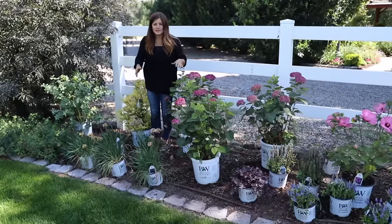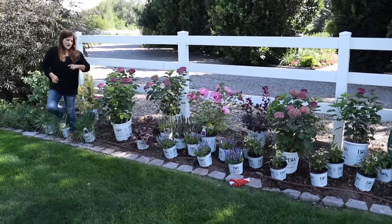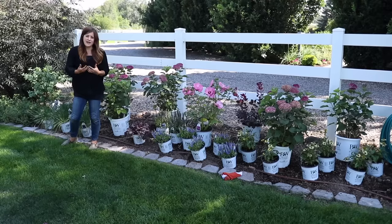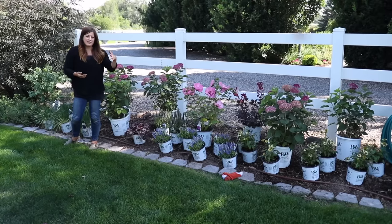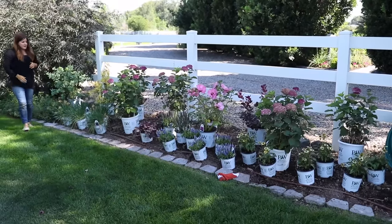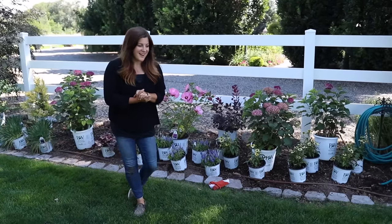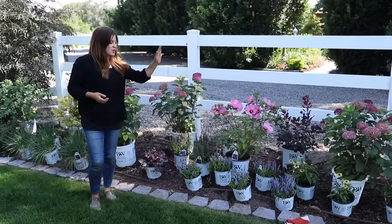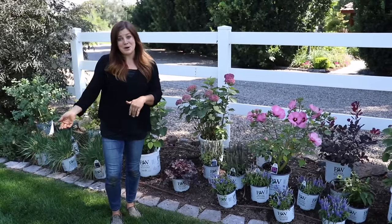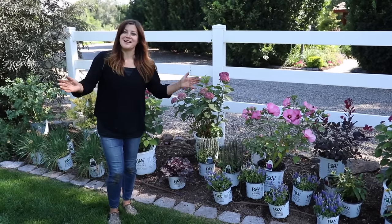Baptisias do really well here, so now that we've talked about all of the plants, I really hope it's helpful for you guys to see everything kind of laid out before it's in the ground. A lot of us don't plant all of these things at one time — maybe you do shrubs one year and come back to do perennials the next — but I really wanted to show you what the end goal can look like all in one fell swoop. At this point we're going to take a break to take Benjamin to our county fair. We'll come back tomorrow morning and start the whole planting process.